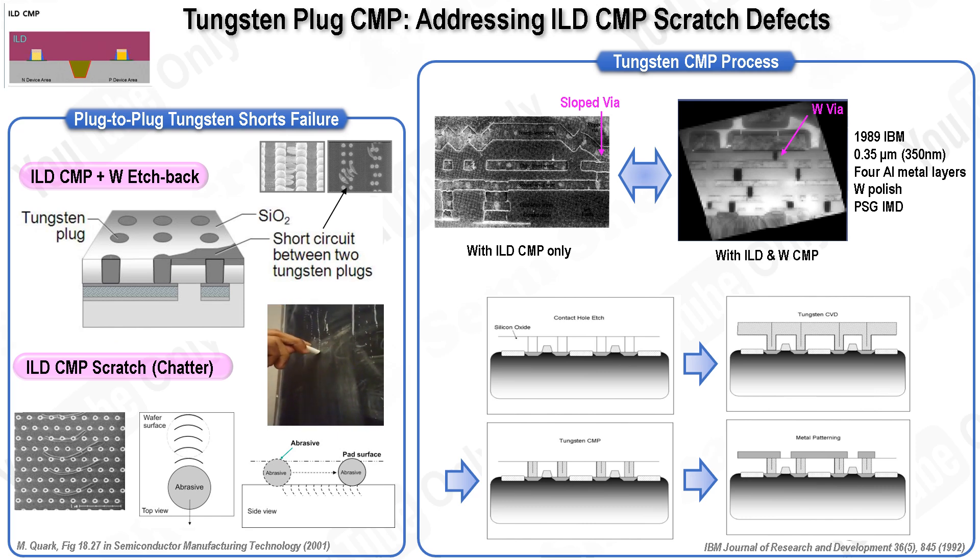The tungsten damascene process starts with a fully planarized dielectric surface patterned with vertical contact holes. These holes are filled with tungsten through a chemical vapor deposition process, where tungsten hexafluoride decomposes on the wafer surface, resulting in a crystalline tungsten film that fills the holes from all sides. Before tungsten deposition, a barrier and adhesion layer is applied to reduce electrical resistance and protect the underlying metal from the corrosive effects of the tungsten CVD chemistry. A CMP process is then used to remove the excess tungsten from the surface, ensuring contact holes remain filled. This polishing process selectively removes tungsten while using the underlying dielectric as a stopping layer to improve process accuracy. Finally, a metal layer is patterned on top of the filled contacts to complete the circuit.